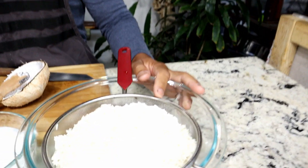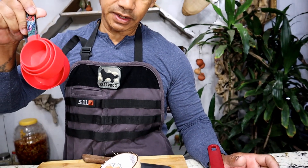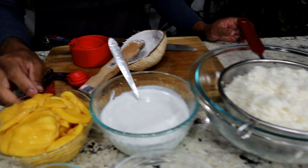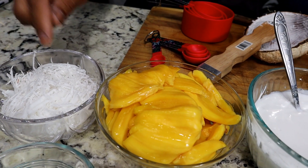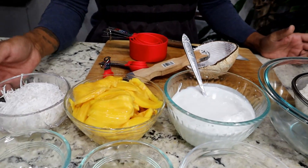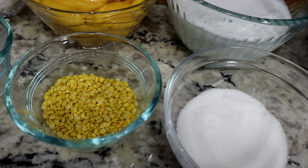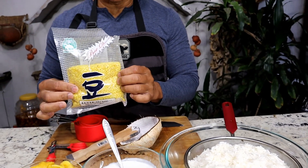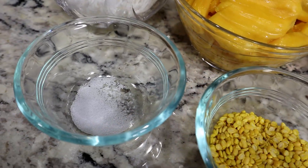I'm using two cups of sticky rice — you want to soak it in water for a couple of hours. I'm using two cups of coconut milk. For jackfruit, there's no set amount — the more the better. Same for shredded coconut; this is immature coconut. Sugar: five tablespoons. Yellow mung bean: three tablespoons. Salt: half a teaspoon.